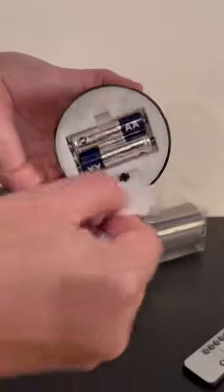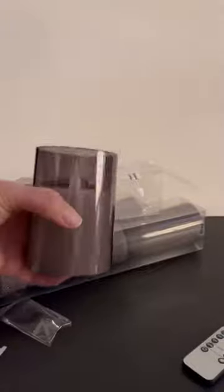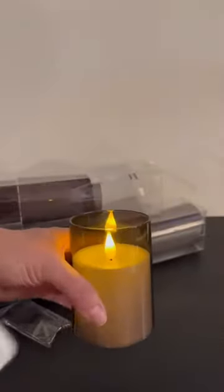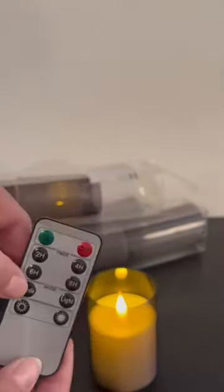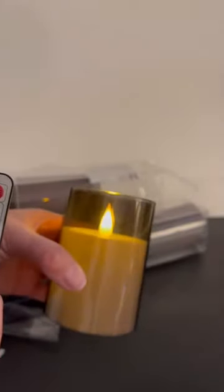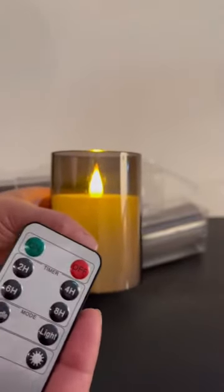Once you put in the two double-A batteries, you turn them on and they glow really nice. They have a timer and you can see on the remote: two hour, four hour, six, eight — you can program it for candle mode. As you can see, the candle kind of glows, and you can adjust the regular light to lighter or darker intensity.